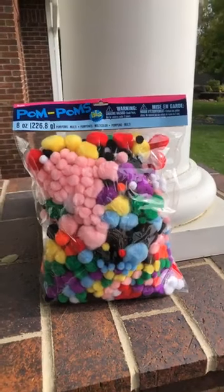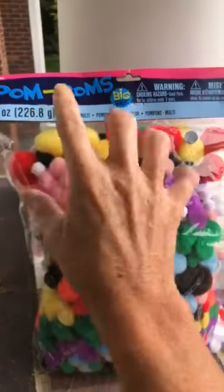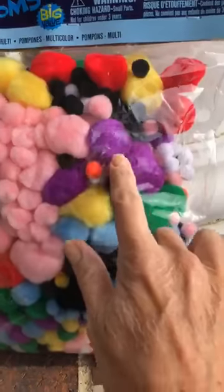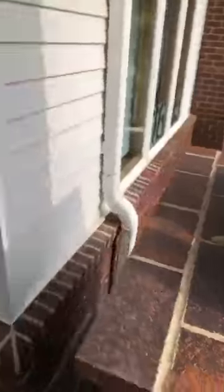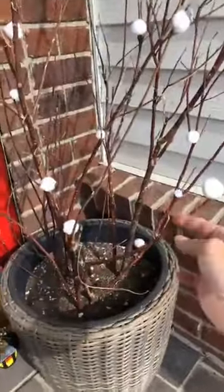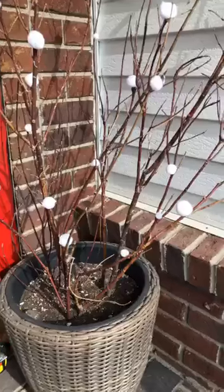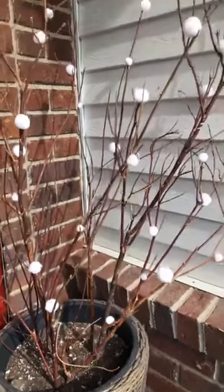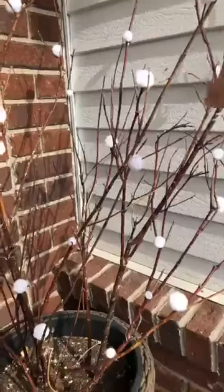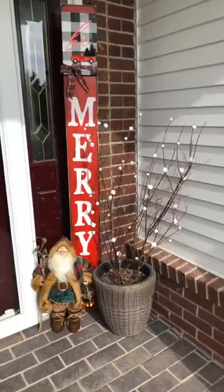I ordered these from our wholesale company called Darice — they're eight-ounce bags and they come with a lot of pom-poms: little ones, big ones, medium ones, all different colors. What I did today is I picked out the white ones and hot-glued them onto a little plant — just little twigs in a planter. I've had them forever and every season I do something different. I just hot-glued varied sizes on there.